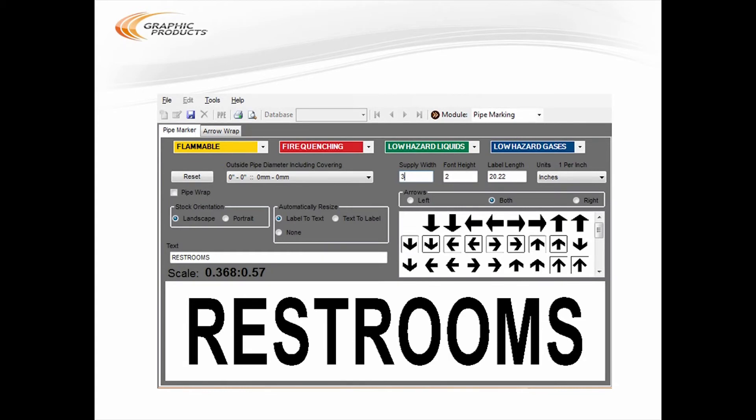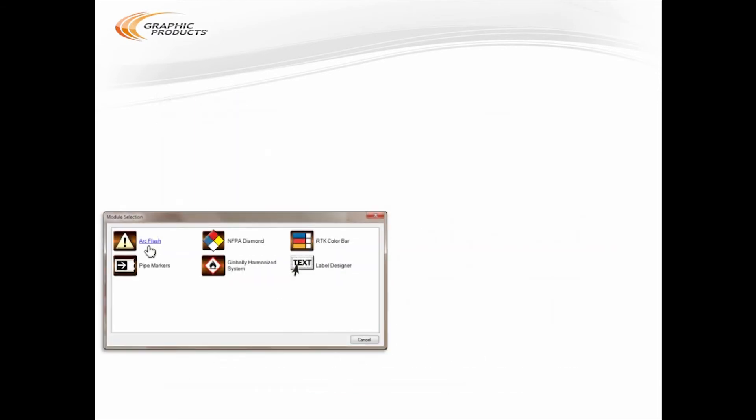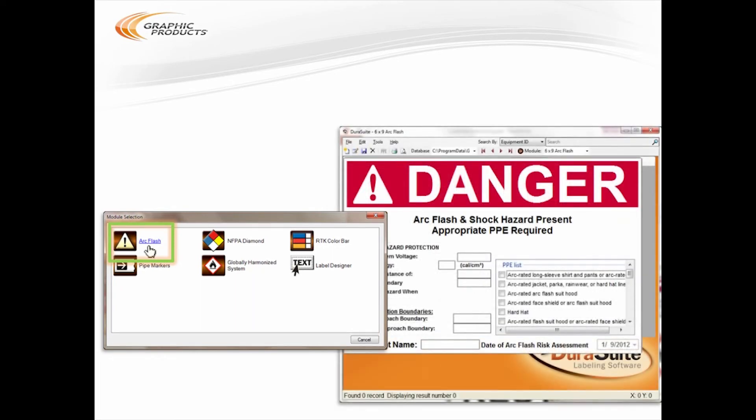For more complex, standardized labels, DuraSuite has other modules. You can get back to the module selection screen with the Module button at the top of the window. I'll go over these modules pretty quickly for now, but I'll have links for more detailed how-to videos at the end of the webinar. First, there's the ArcFlash module, for electrical hazard labels that comply with the requirements of the NFPA 70E standard and its Canadian relative, CSA Z462. You can fill in the blanks in this label template or even import data from a spreadsheet, and DuraSuite will save your labels in its own searchable database, making it easy to update and reprint any labels you need in the future.